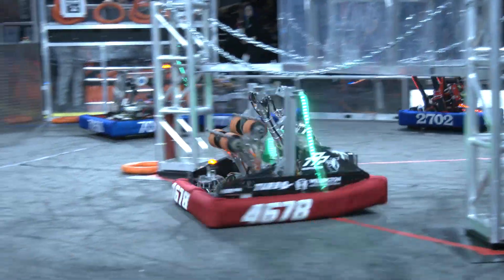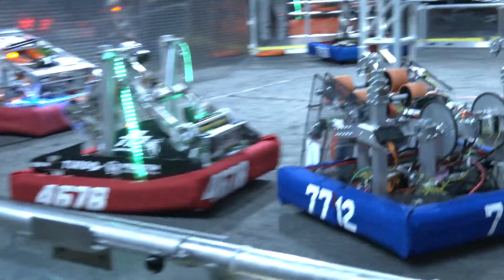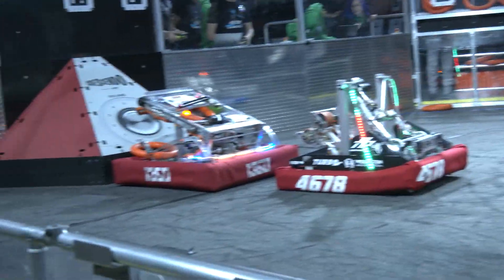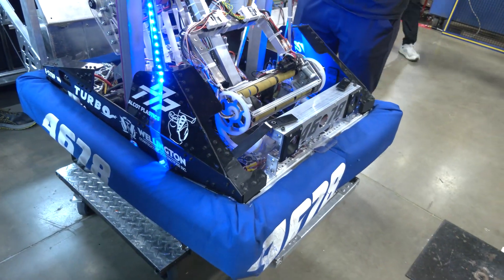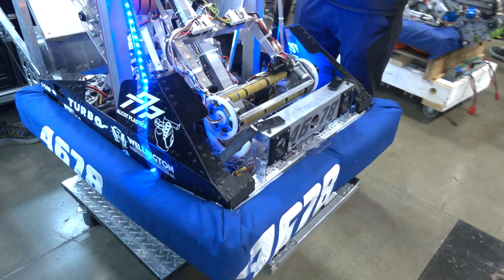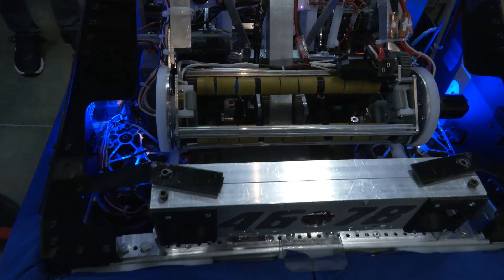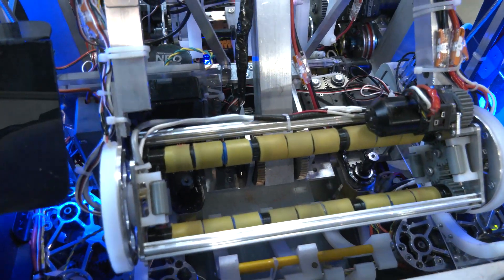When you were looking at the Crescendo game, what kind of testing did you do to get your intake in such good shape? During testing, we made a plywood frame to test out what wheels worked and what kind of squish we needed. That's how we decided on surgical tubing and the gap amount. Also, once the robot was fully built, we noticed our roller was a little too high, so we had to lower it down a bit.